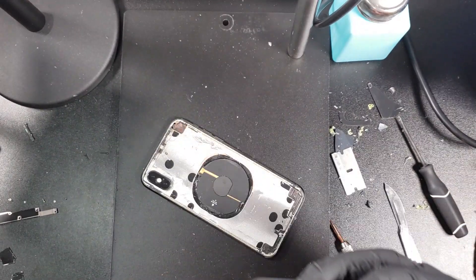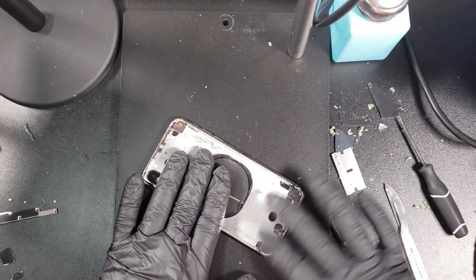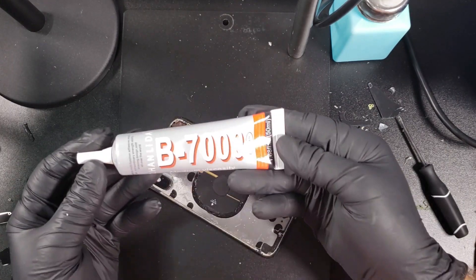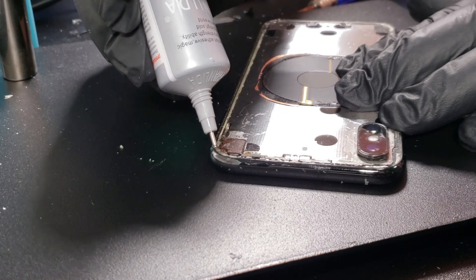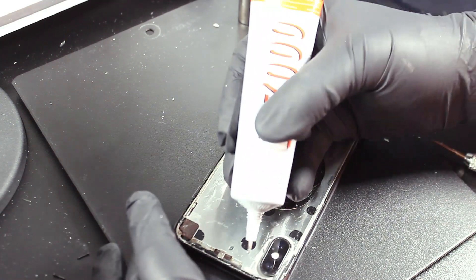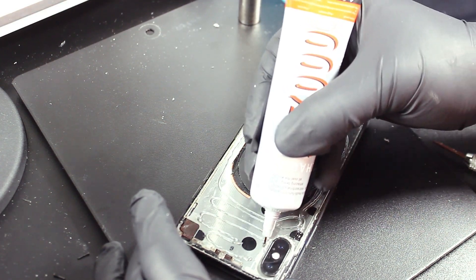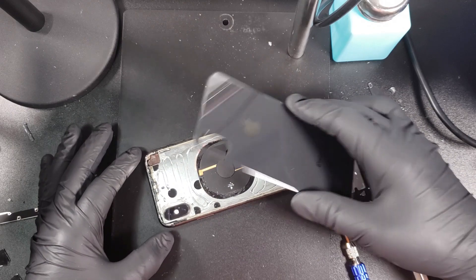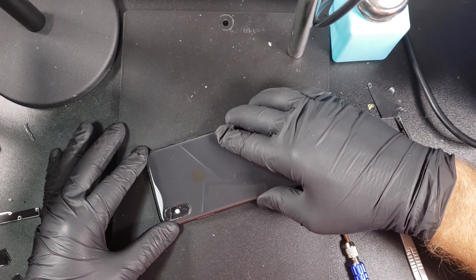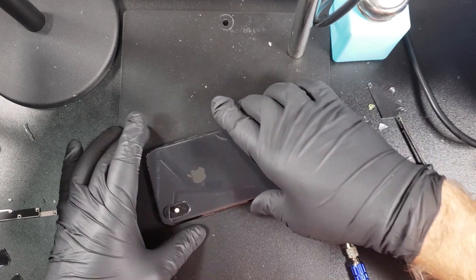This is the glass with the bigger camera hole. Normally at this point you would have to remove the camera frame to be able to insert the glass. With the frame clean, we can now apply the glue. We will be using the B7000 glue for this repair. You will want to apply a small layer all around the edges of the frame first, and then fill the center and around the camera frame. After applying the glue, you will need to leave it for one minute before you can put on the glass. Start by aligning the camera frame with the camera hole and then work your way to the bottom. Now apply light pressure all around the glass and then clean off some of the excess glue.